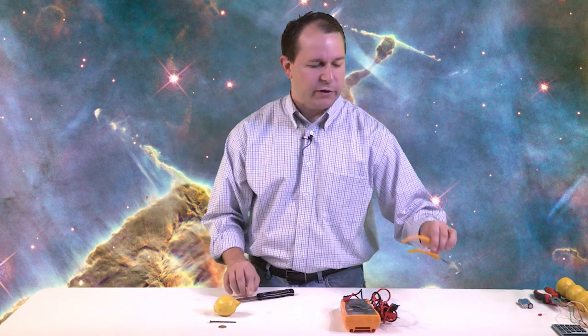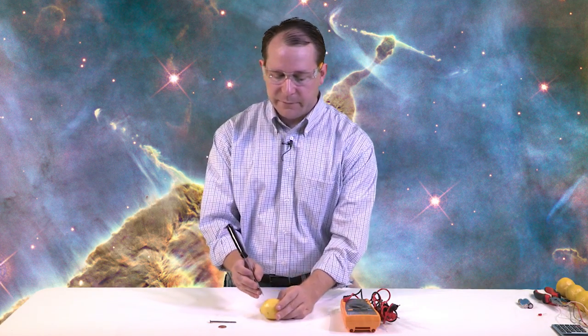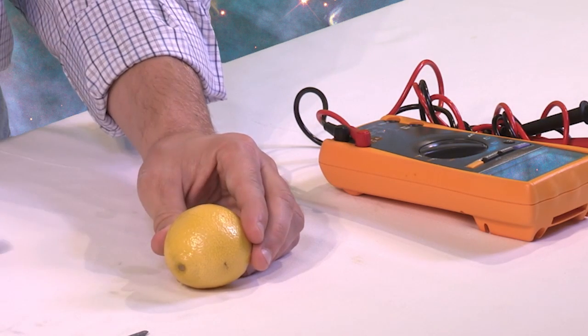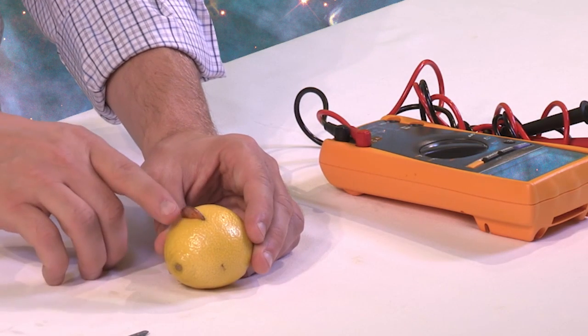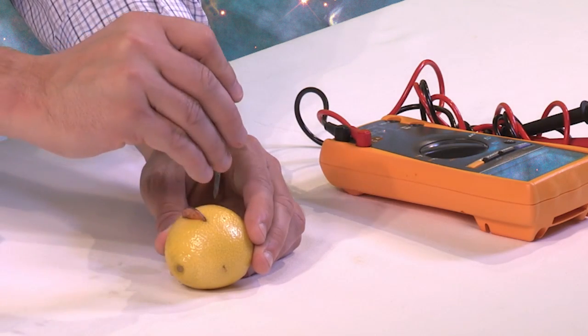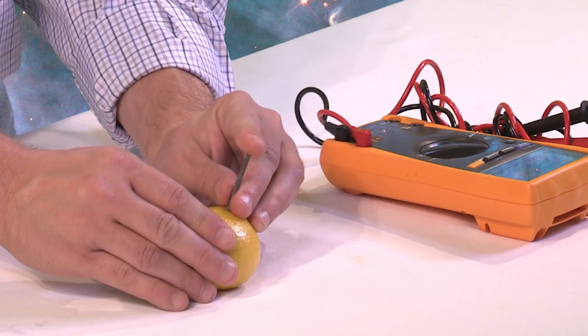So to actually do it, it's very simple. First, put on your safety glasses just in case. And if you're a youngster, make sure you get a grown-up to help you because you will need to use a knife. What you do is make a little cut into this lemon — just a little slice, just big enough to insert the penny until it's halfway sticking out, just like this. Then take your nail and right next to the penny, go ahead and insert it just like so.